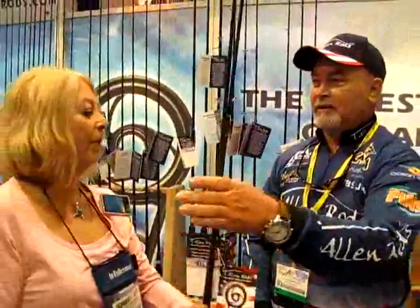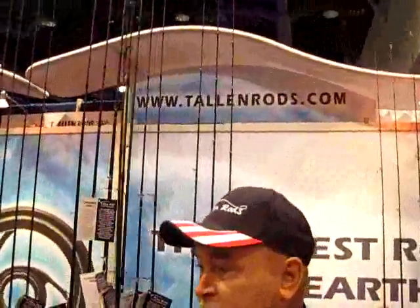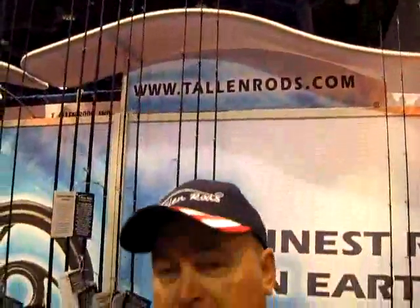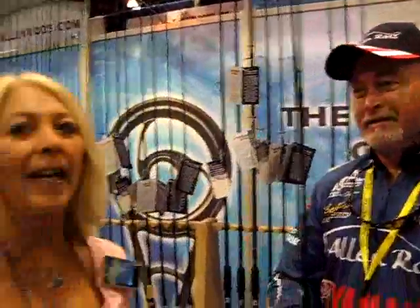All righty, well thank you very much. Where can I find out more about your rods? Do you have a website? It's www.tallenrods.com. Thank you very much, and we'll look forward to seeing these. Ladies, let's go fishing!